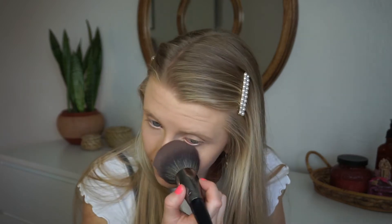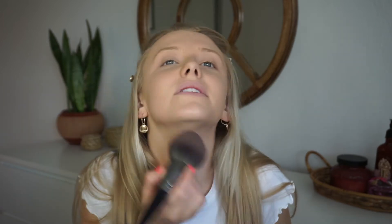I already moisturized, so I'll just pat that in. Since it's my summer look, I've been trying to keep it very, very natural — I don't want a cakey face that I can sweat off easily. The powder I'm going to use to set my face is the Maybelline Super Stay Better Skin Powder, and I'm just going to use this fluffy brush. I usually start with my eyes just because those are the first places that crease up, then get my T-zone and just get everywhere with the powder.